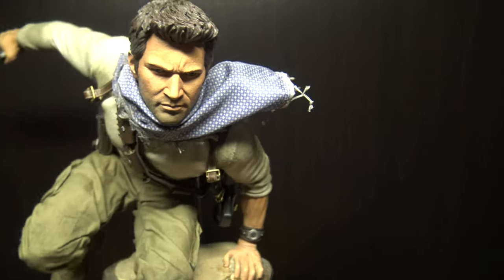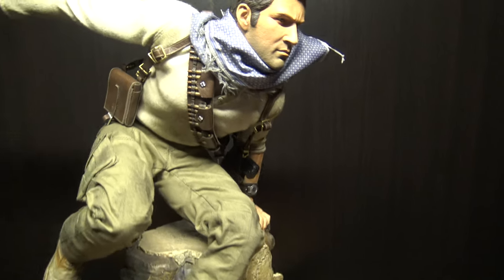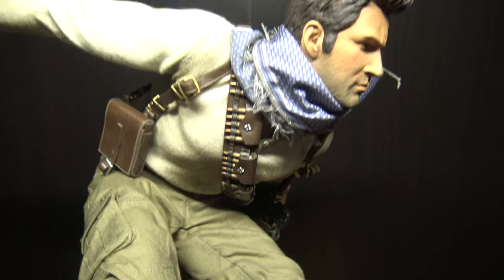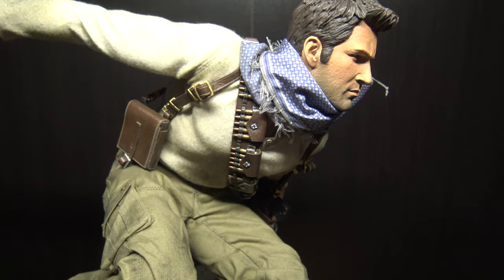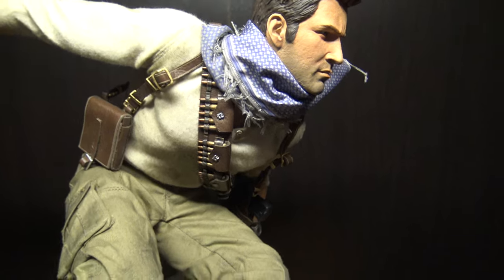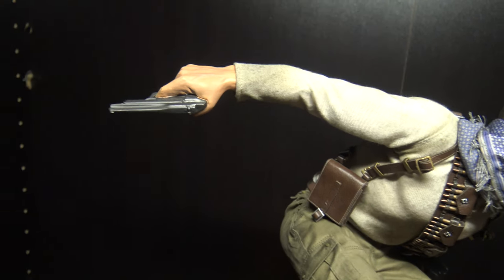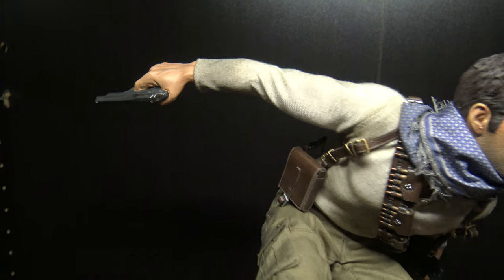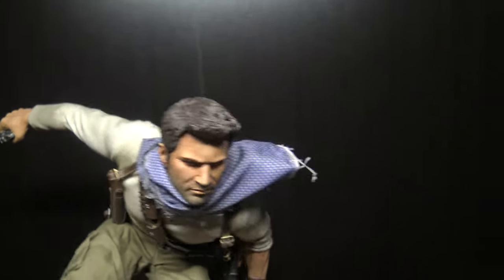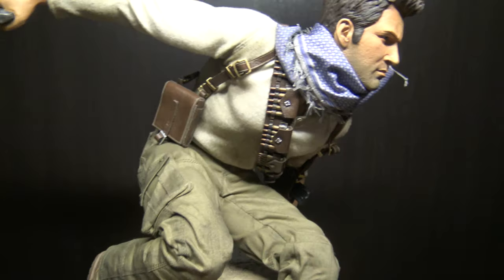The face is pretty good — very accurate to the game. I'm surprised they didn't make one for the fourth in the series. I think they made one, but it's not quarter scale. The only difference between this and the EX would be, I believe, this one has him holding the AK versus the pistol.